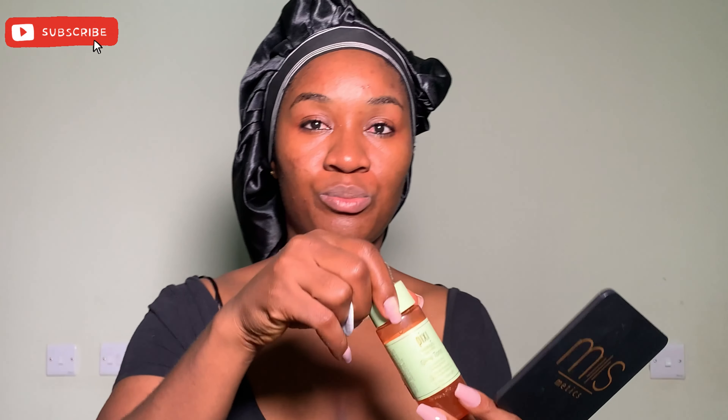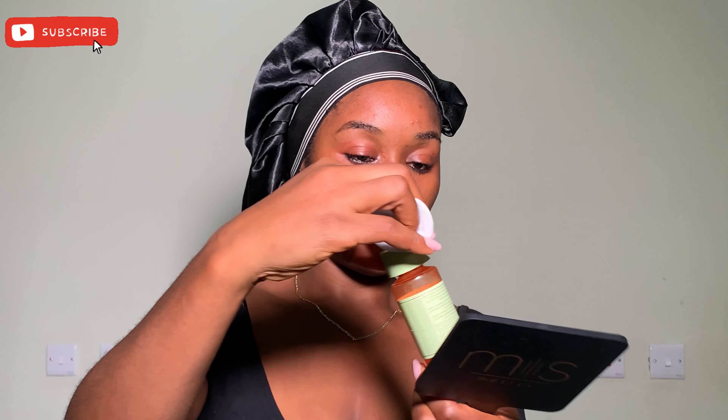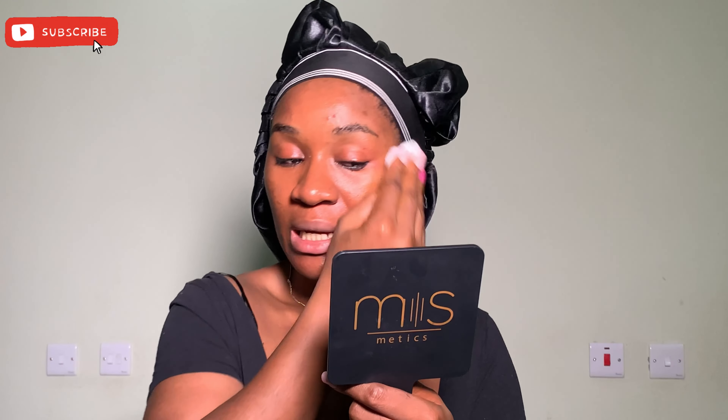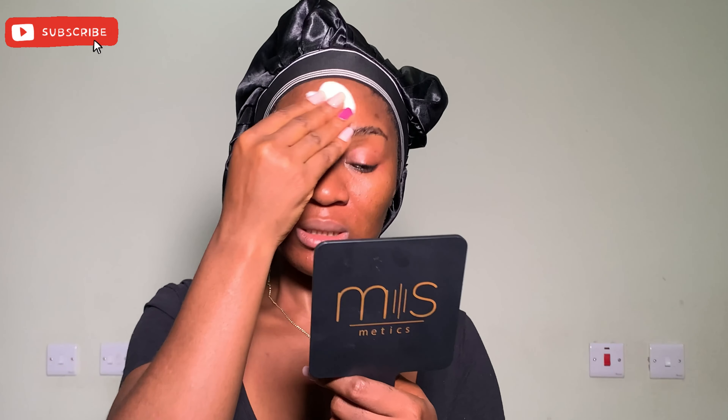Once my face is clean enough, I'll go ahead and exfoliate. This is the Pixi Glow Tonic — this is the toner I use for exfoliation when I take off my makeup. I never skip my skincare, because makeup can really irritate my face, so I need this to put my skin back together.